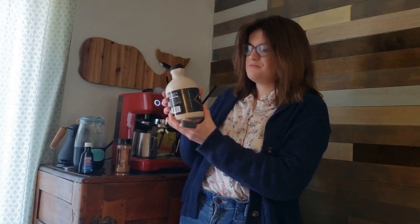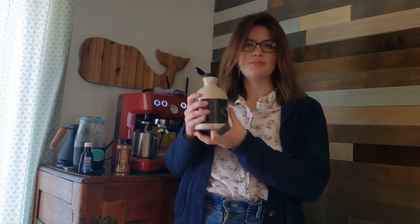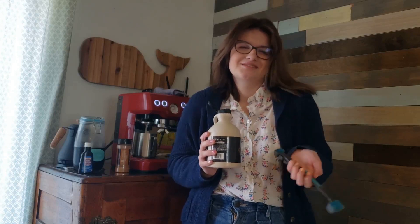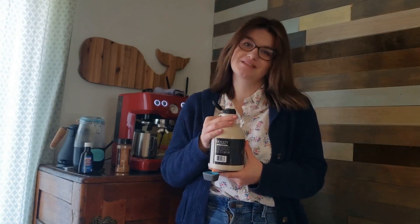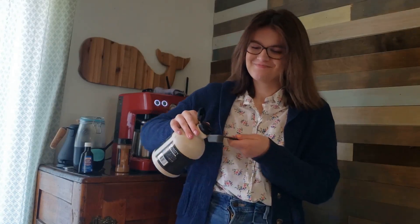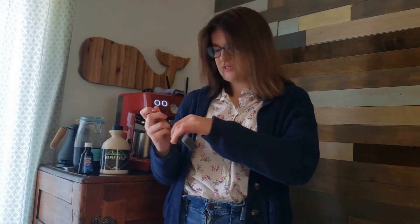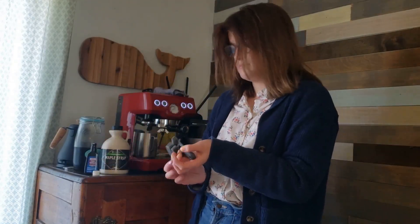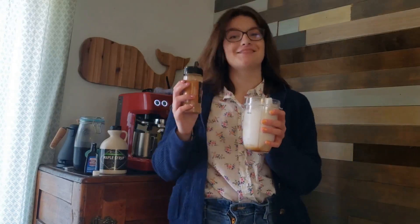Our next step is to add one tablespoon of maple syrup. I just have this organic maple syrup, but whatever works as long as it's real maple. The pancake syrup doesn't work — it just doesn't have that maple-y taste, it just tastes like sugar. I'm sure the latte would still taste good, but it's not going to be a maple latte. So we're just going to put one tablespoon of maple syrup into the blender, then half a teaspoon of vanilla, and then a sprinkle of cinnamon.